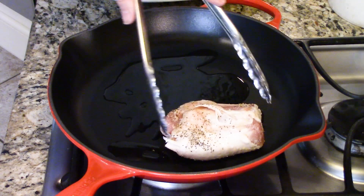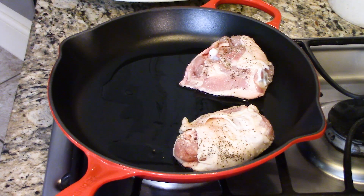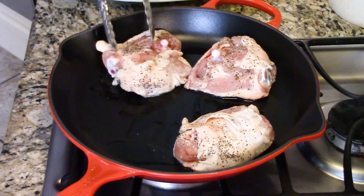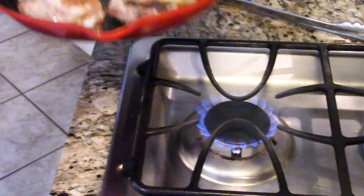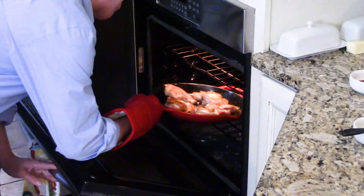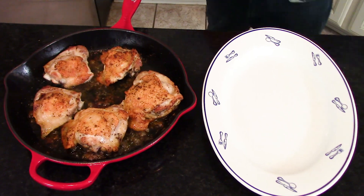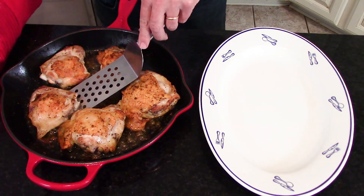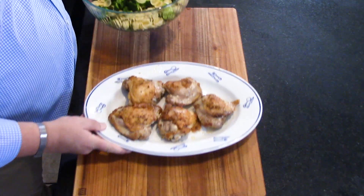The skin especially has a tendency to stick just a little bit. We're going to finish cooking them in the oven — we're not worrying about cooking them all the way through on the stovetop. Once that skin gets a beautiful golden crispy color and texture, flip them over. I've got the oven preheated to 425 degrees Fahrenheit and we're going to finish cooking the chicken for 20 minutes. Then remove them from the oven and transfer to a plate.